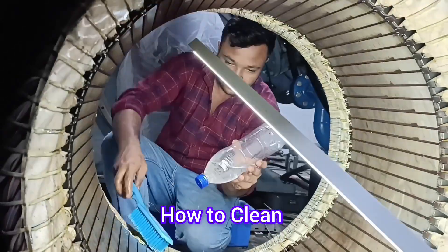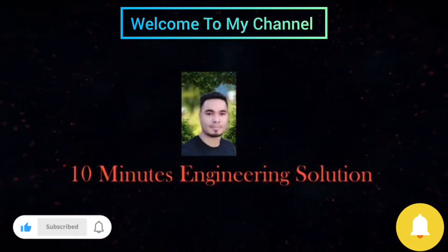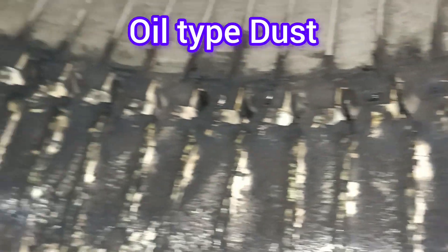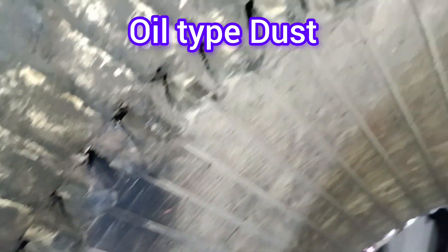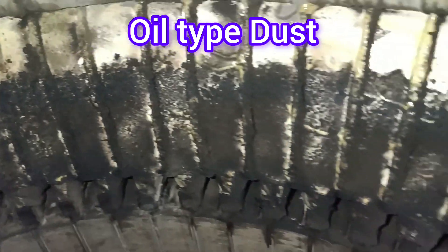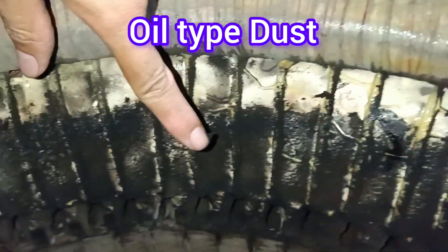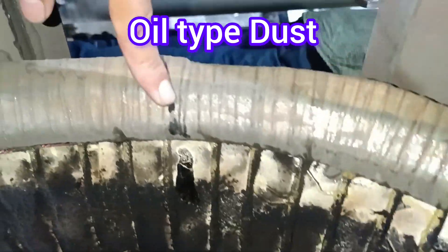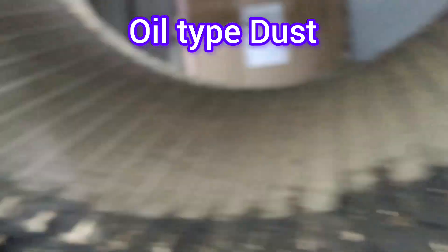First of all we need to clean the motor. This is 10 Minute Engineering Solutions. You can see well-type dust here — lots of well-type dust accumulated inside the motor. That's why the motor is failing. Due to lots of moisture carrying the dust and making it well-type, the coil contacts with the dust and ultimately a spark happened. This is the sparking spot.